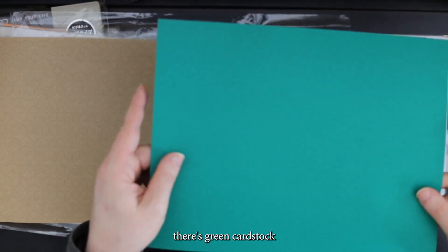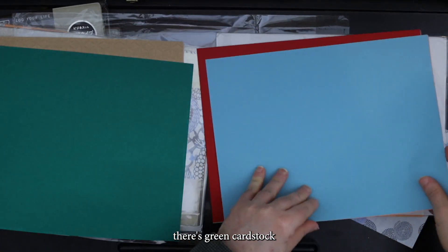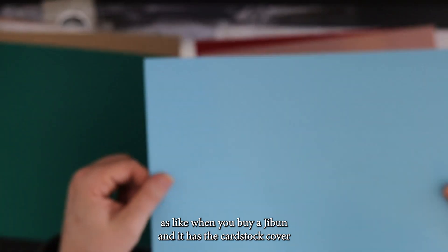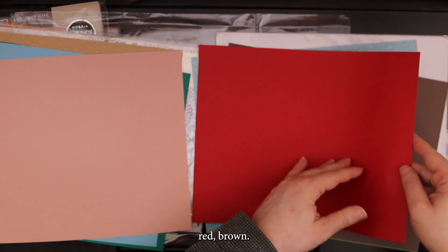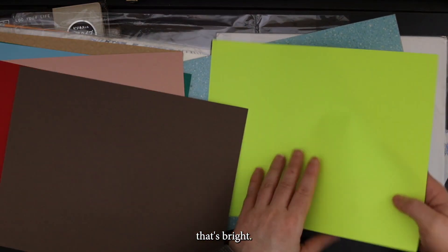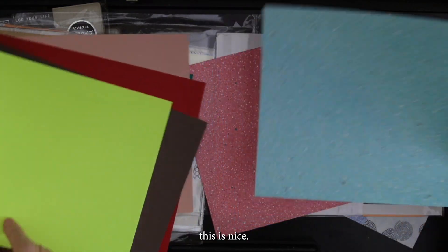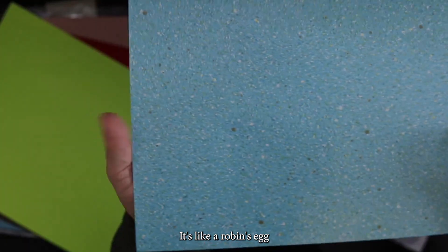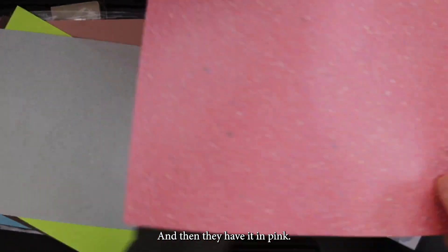There's green cardstock, blue cardstock. This is the same cardstock as when you buy a Hobonichi and it has the cardstock cover — this is what that is. The blue, the pink, red, brown. This one is textured — it's like a robin's egg. And it's not heavy, not light — it's a medium weight. And then they have it in pink.